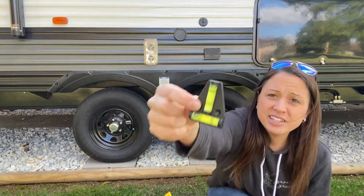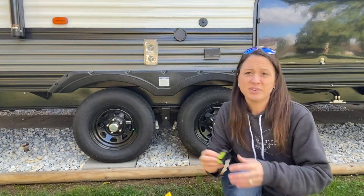And also as a nice little feature, it comes with this little leveling tool just to help you out and be able to level your camper.